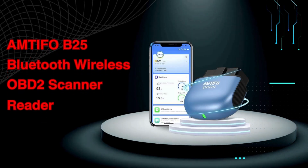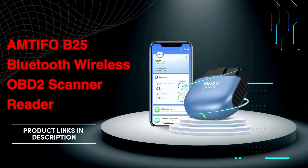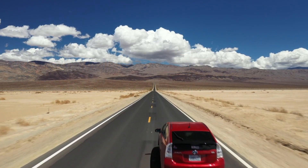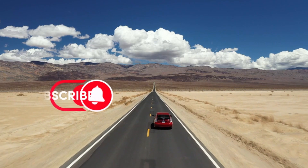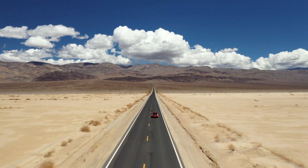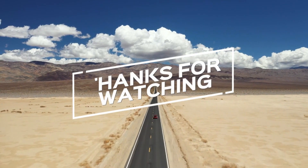If you're interested in learning more about the Amtifo B25 Bluetooth Wireless OBD2 scanner reader, check out the links in the description below. If you found this video helpful, don't forget to give us a thumbs up, subscribe for more content, and let us know in the comments which OBD2 scanner you prefer or if you have any questions. Thanks for watching, and we'll see you in the next video.